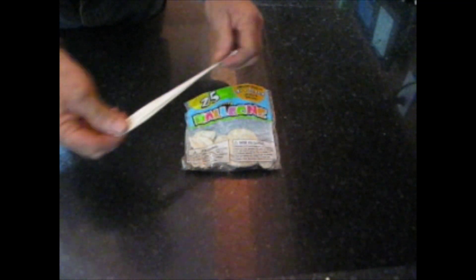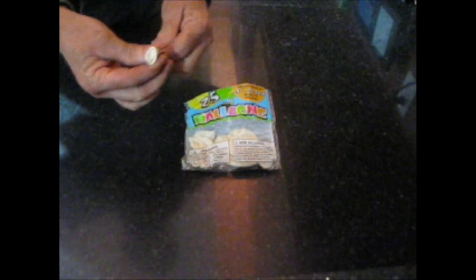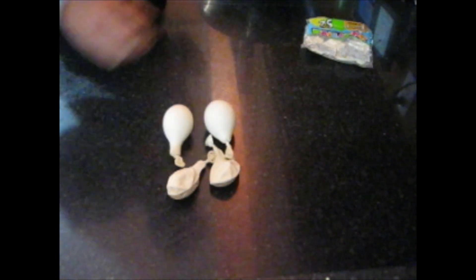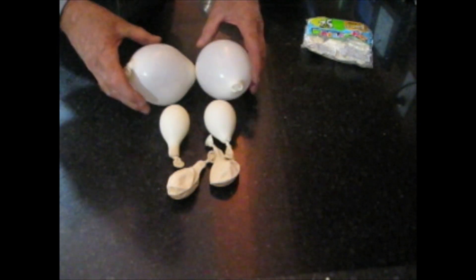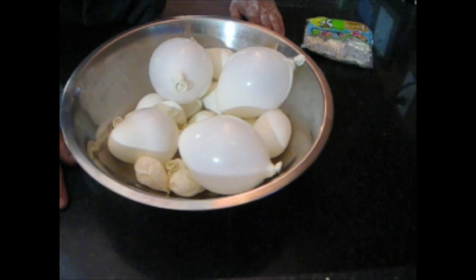We're going to have fun with freeze dryers. Our first little experiment involves balloons — these are good old nine-inch latex balloons, nothing special about them. We're going to tie a knot in them. We have little baby balloons, mama balloons, and papa balloons — three different sizes — and we're going to put these in the freeze dryer and see what happens.